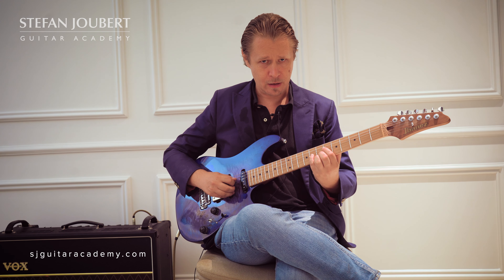I've got a root note E, G sharp — a 3rd, D sharp — a 7th, F sharp — a 9th, and B — a 5th. So that's an E major 9th chord.